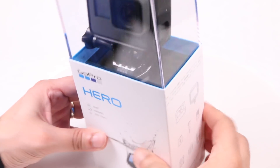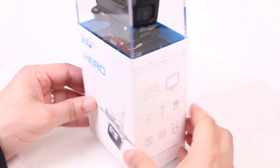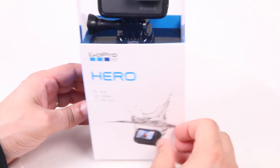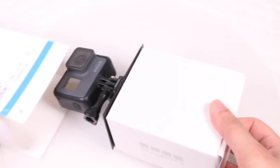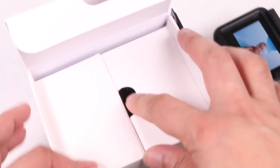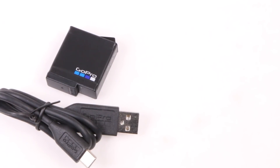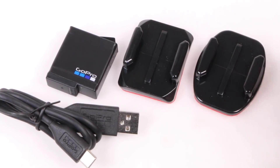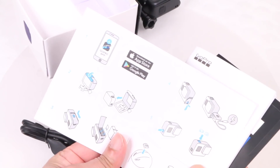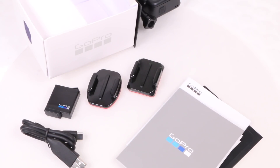This isn't GoPro's first stab at the budget market. They've tried it with earlier models, and this newest version, although very similar in looks to their flagship Hero 6, is still priced above many competing budget cameras at $200. Just like other GoPro cameras in the range, there's not much in the box either. Other than a couple of adhesive mounts and a USB charging sync cable, there's nothing else included, which is a shame considering many budget cameras half the price include a handful of mounting hardware to get you up and running straight away.